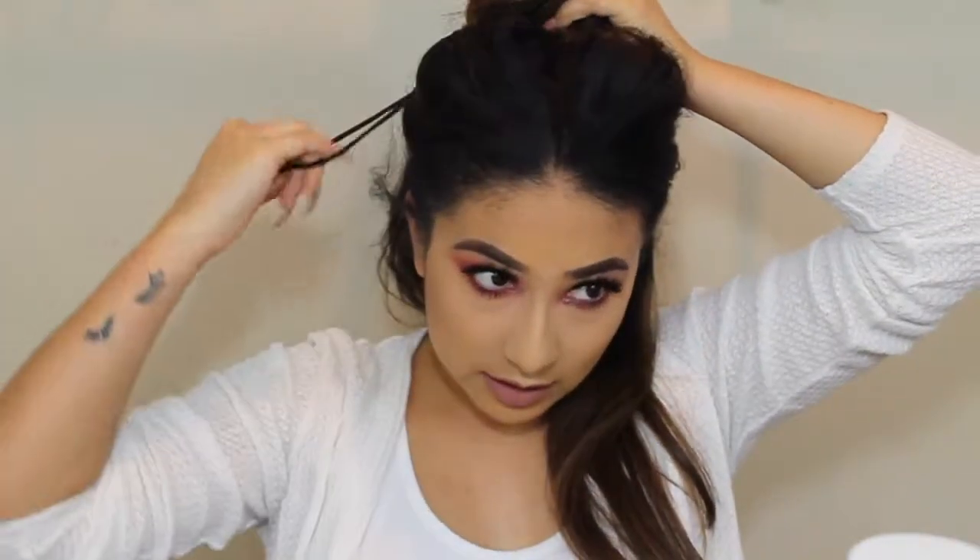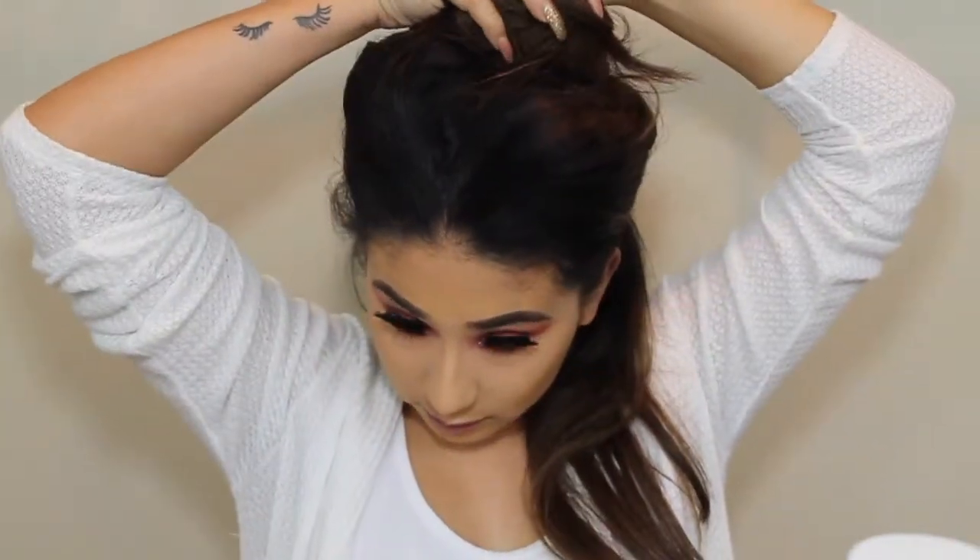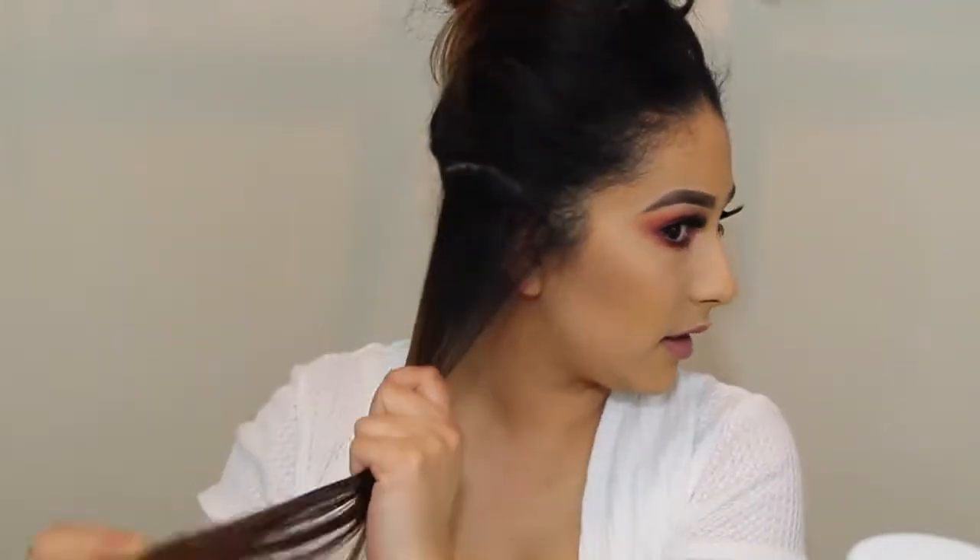So then what I do is I just kind of split my hair like this. I honestly don't section it perfectly because I don't like the curls looking too perfect. What I do is I grab like an inch or an inch and a half section of hair like this.